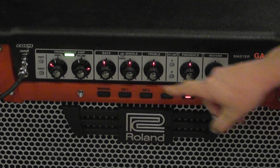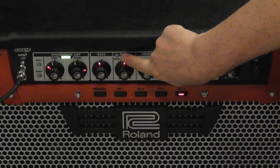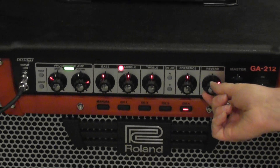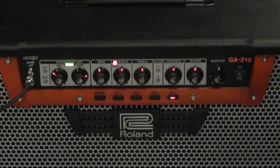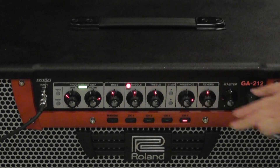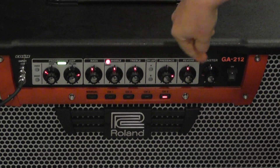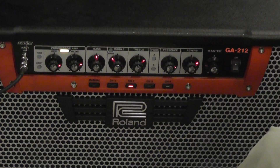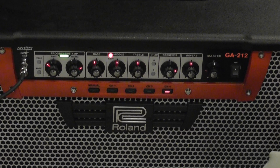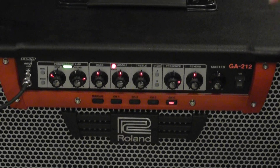Now if I want to tweak something on that channel — say I want to boost my mids — I'm going to hit the mid boost right here. Look at this button, there's a mid boost. I don't want so much reverb in there, so I'm going to take the reverb down. I want to take my presence up. Now all I have to do if I want to keep everything else in that channel is hit this button again — and that just memorized the new configuration. If I go back to that other channel setting on channel 2 and then come back to channel 4, it goes back to where I had those other settings. It's really cool and simple to use.